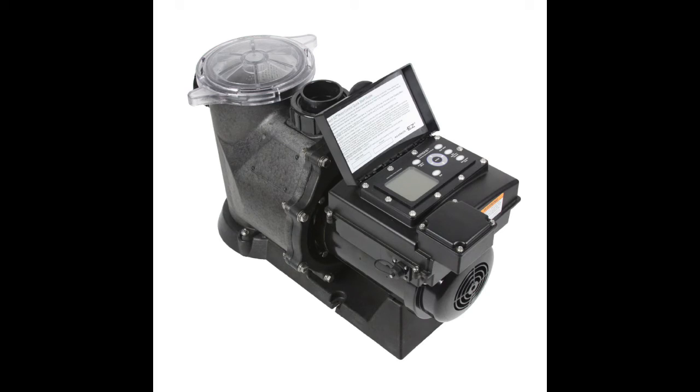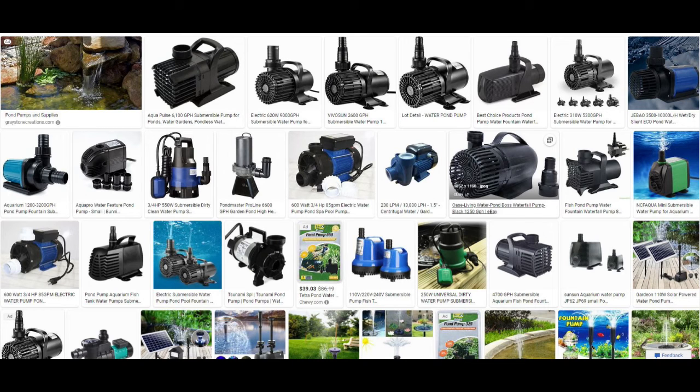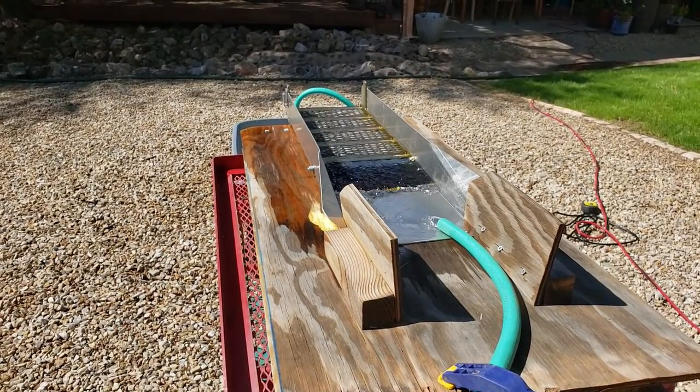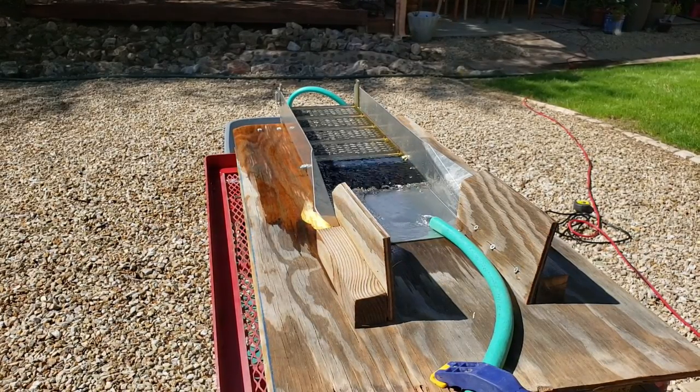So I started looking at the options. There are water pumps with built-in flow adjusters and variable speed controls. The variable speed pumps were a lot more expensive though and I had fewer options in terms of gallons per minute. From what I gathered in my research I figured I needed a pump somewhere between 500 and 1,000 gallons per minute. But I didn't want to short change myself and buy something that didn't really do the job.